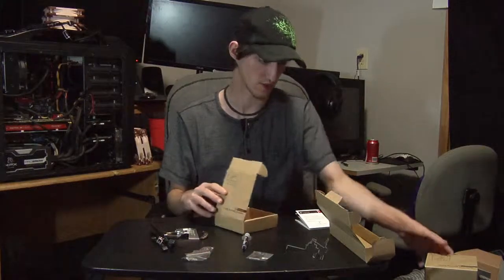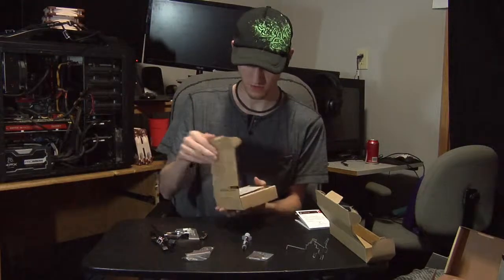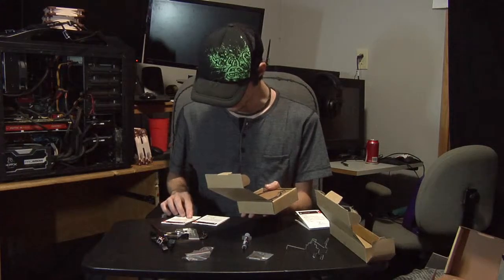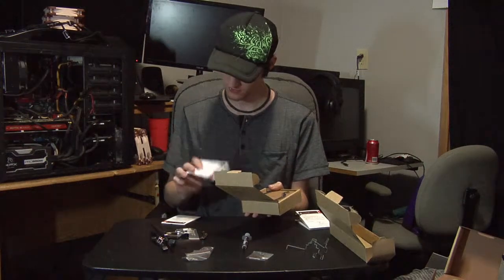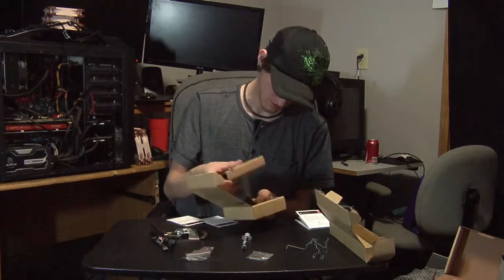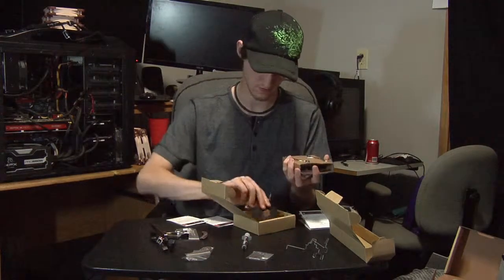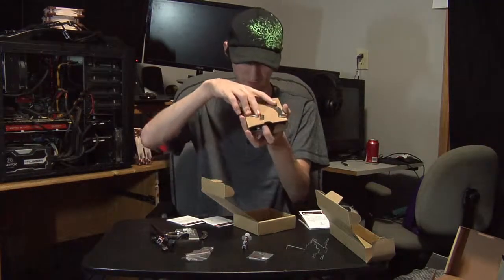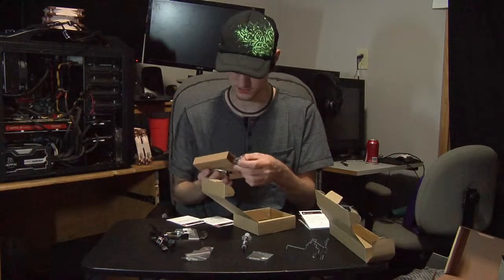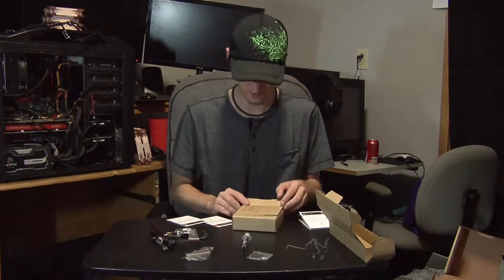I'll open the Intel kit too just to show it. Inside there are two different backplates — one for LGA 1150 and one for LGA 2011. That's why it's heavier. But since I don't have an Intel machine, this goes back on the shelf.